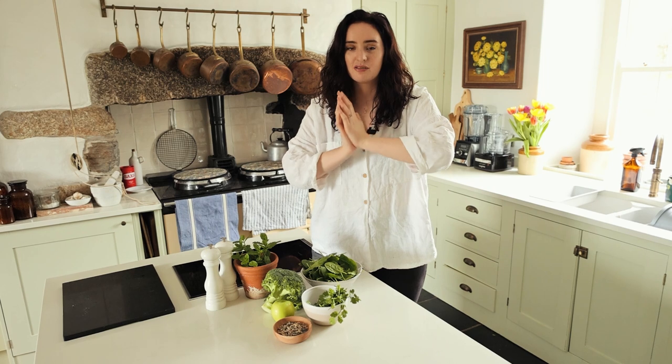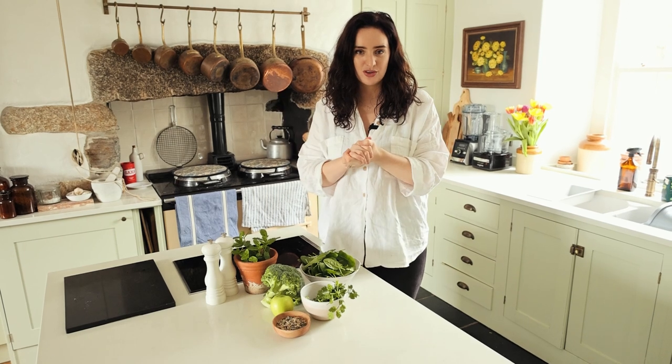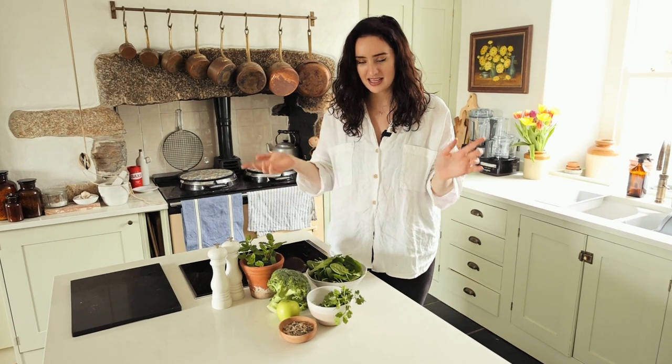Hi everyone, welcome back! Today we're doing some green recipes for spring, which hopefully will get you in the mood for the warmer months ahead. They're really refreshing, really healthy, full of so many yummy plants. All the recipes are linked down below in the description on my website so you can follow along, and let's get straight into it.